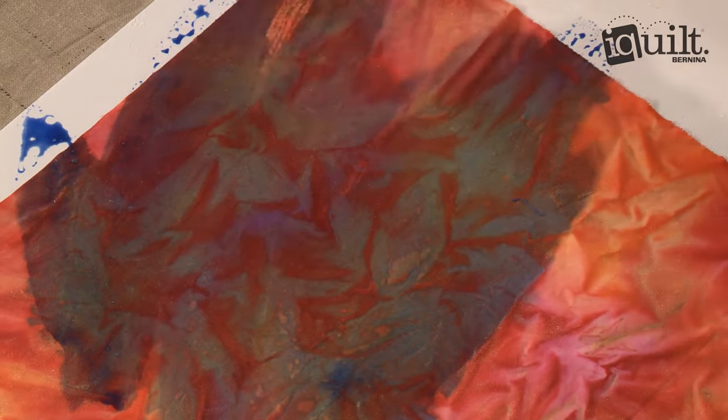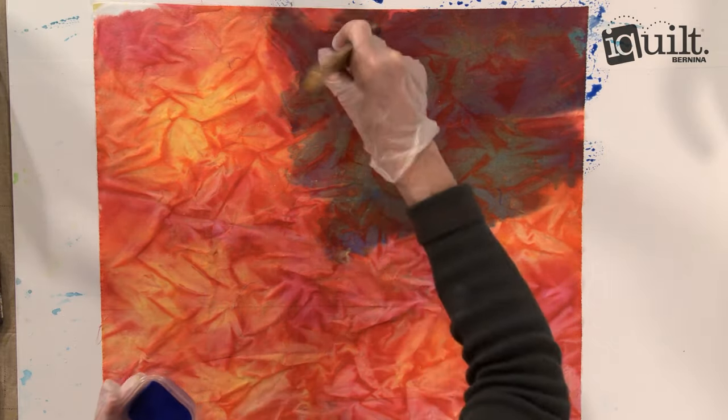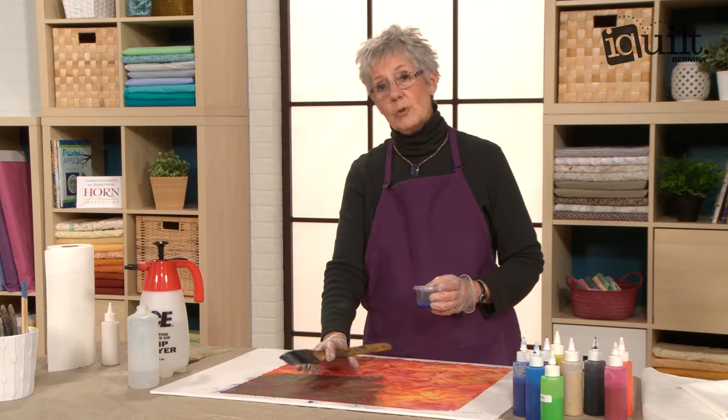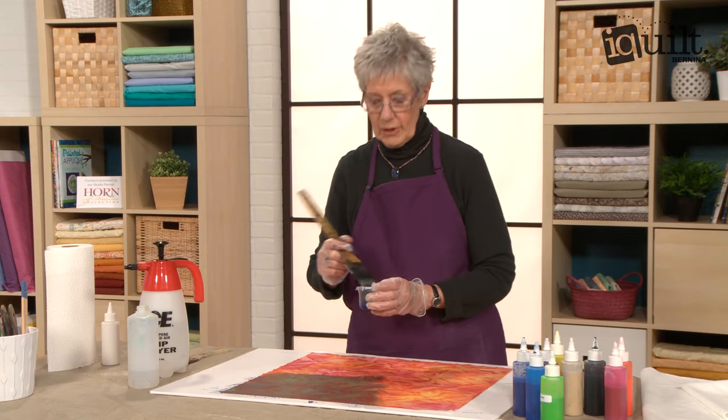You can see that these look like leaves. We've manipulated the fabric and I've decided to add a little more complexity. This paint will dry lighter than what you see right now, so I'm not too worried that it's going to be too dark.